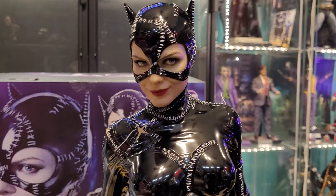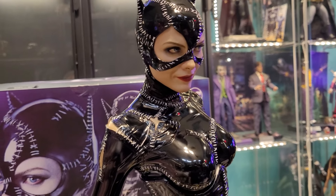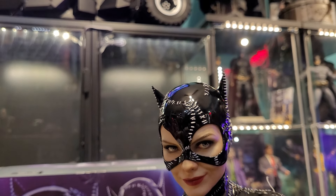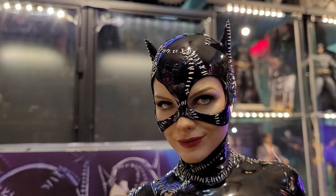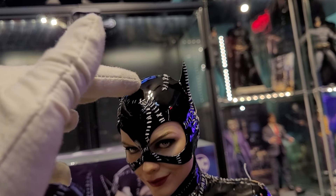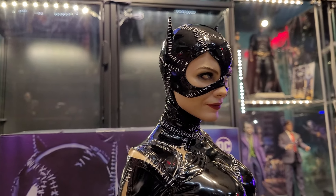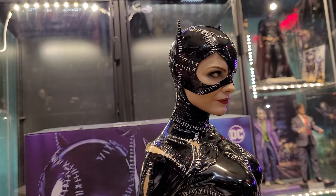This is one of the best head sculpts I've ever seen on any statue, and I've got a lot of statues. When I pulled it out of the box I was like wow — it made me think of XM Studios with their crazy silicone pieces and glass eyes. This doesn't have that, but the paint job is insane. I believe the suit is PVC while the cowl feels more like polystone. The likeness — when I first saw pics I thought it was good but not a hundred percent. In person it is a hundred percent.